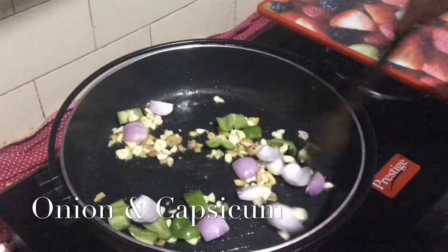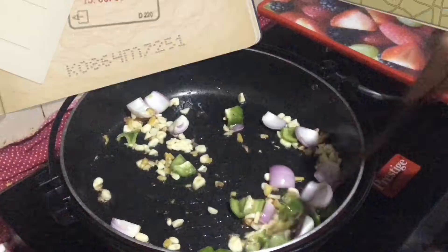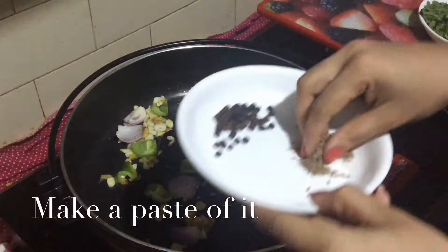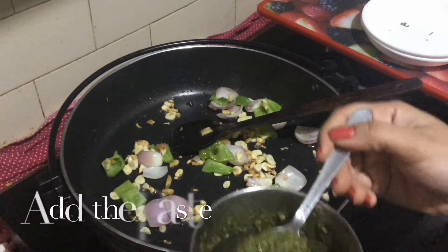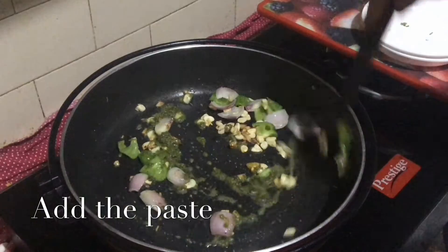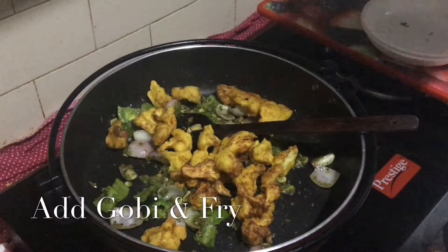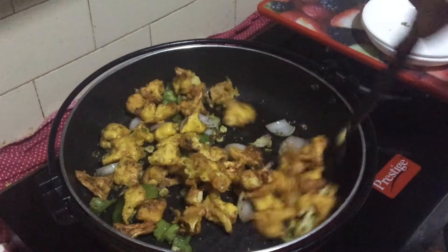I will add the onion and capsicum. I will fry it on high flame. I will add some green chili and coriander — 1 spoon of coriander and 1 spoon of jeera. I will add the paste in the mix jar and add 2 spoons of this paste. I will add some spice.